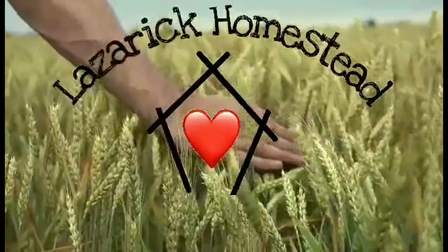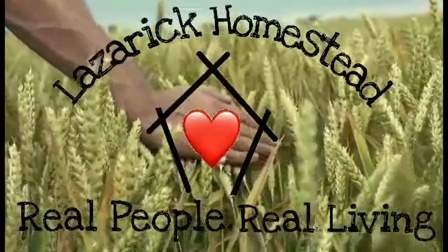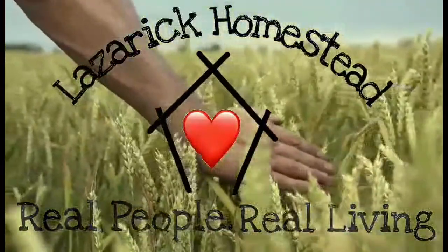Lazaric Homestead — Real People, Real Living. I am going to be marinating this piece of meat for a recipe I'm going to make. It's going to be a steak and cheese and onion crescent ring. Stay tuned.